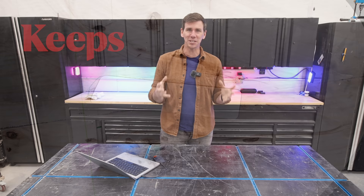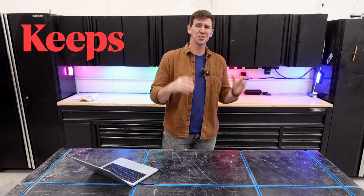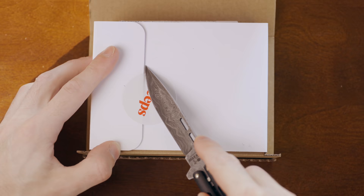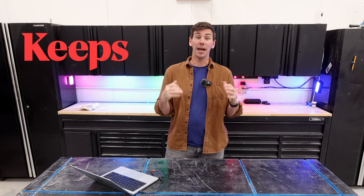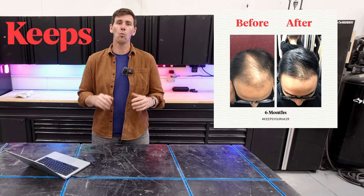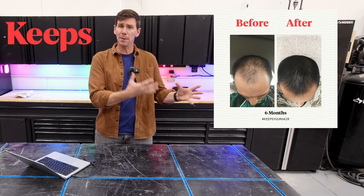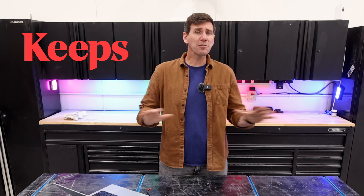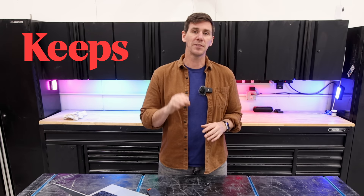Did you know that two out of three guys will experience hair loss by the time they're 35? Keeps offers clinically proven, research-backed treatments to stop hair loss and improve hair growth. Skip the doctor and the pharmacy — with Keeps you get quality expert care delivered right to your door at about half the cost. Keeps has a network of expert medical advisors, prescribers, and care specialists, and each treatment plan comes with a year of unlimited messaging with your prescribing doctor. Whether you're looking to prevent hair loss, stimulate hair growth, or take better care of the hair you have, go to keeps.com/johnnybuilds for 50% off your first order. Thanks to Keeps for sponsoring this video.